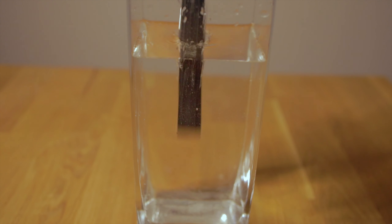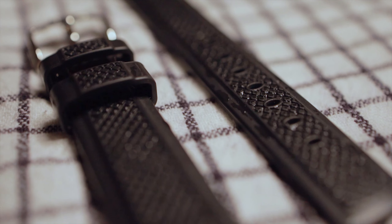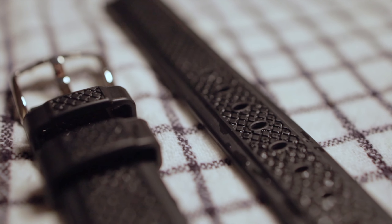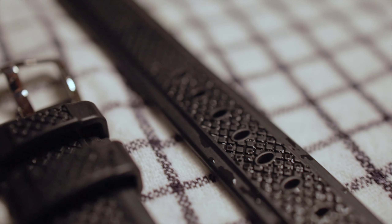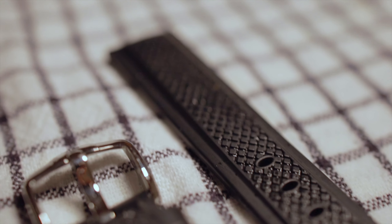Rubber strap. This is an absolute beast when it comes to dirt and water, because it not only is waterproof, but as you can see, this thing can withstand everything. The perfect thing — throw this in the dishwasher, get it cleaned, you're good to go. This is really one of the most durable and probably best-in-slot straps that you can use when you're outside doing activities, going swimming, and getting yourself wet and dirty.